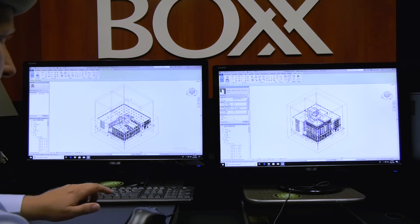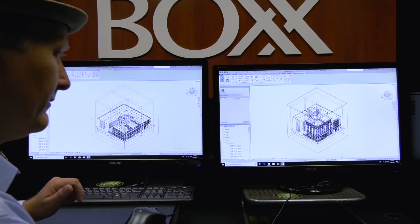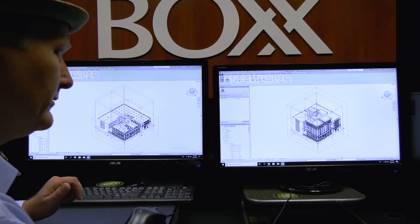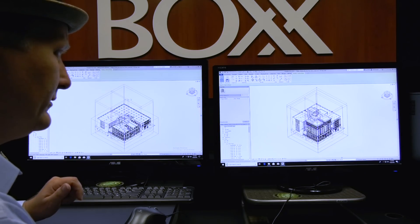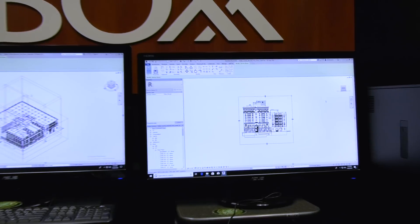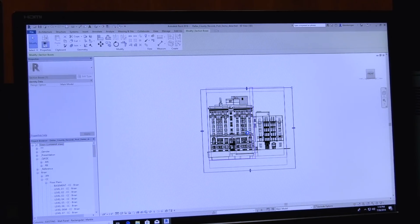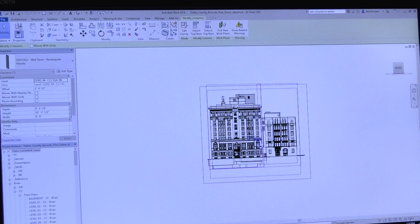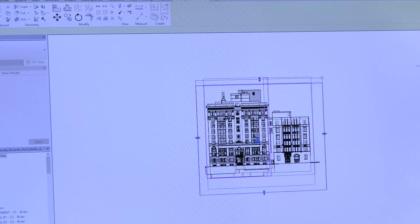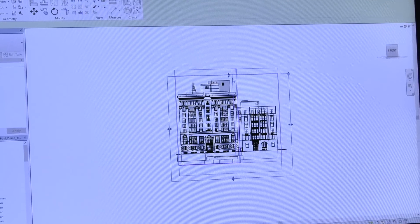The Box worked. The Dell just doesn't seem to want to respond. It moved a little bit, but it didn't seem to want to be as responsive. It just does not want to do the section box with this huge model — it's barely responding at all.